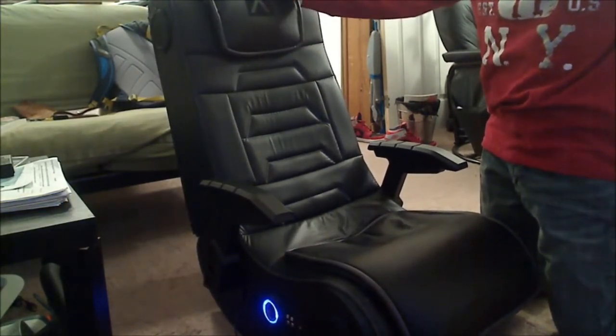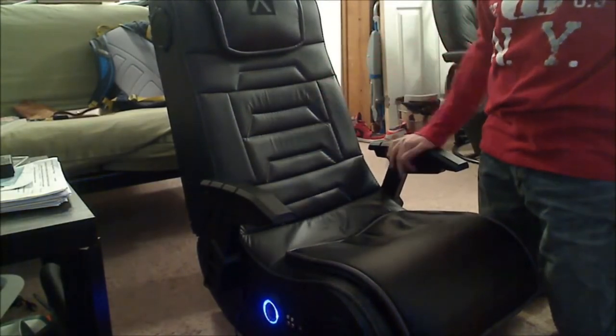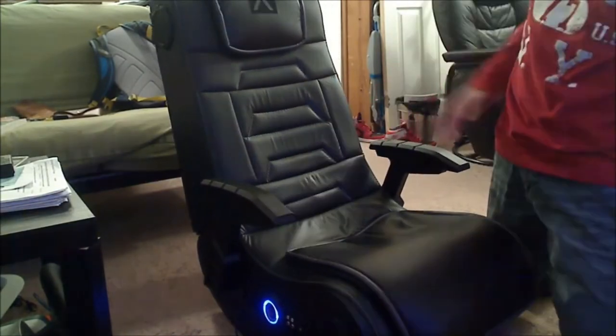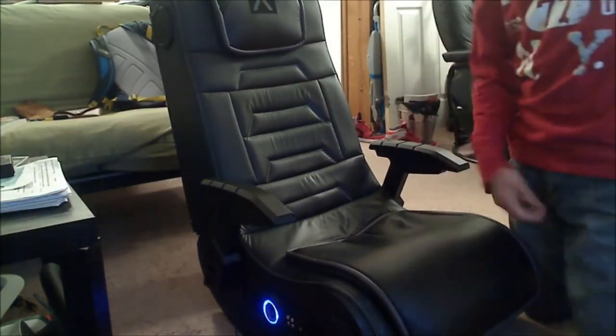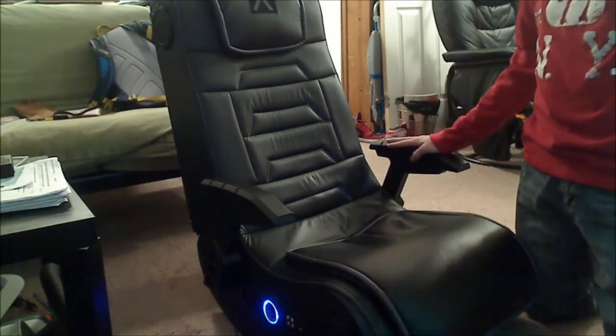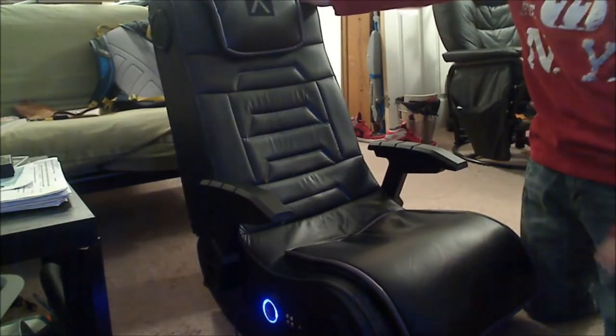Compatible with Xbox, PlayStation, and DVDs. The control panel includes separate volume and bass controls, plus input and output jacks for connecting your audio sources so other X Rocker chairs can join in multi-game mode.